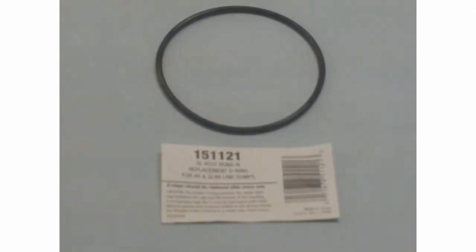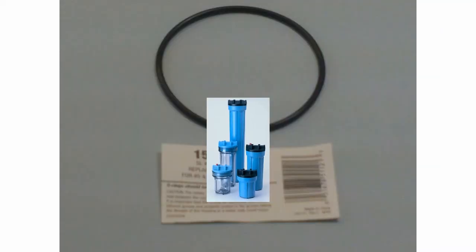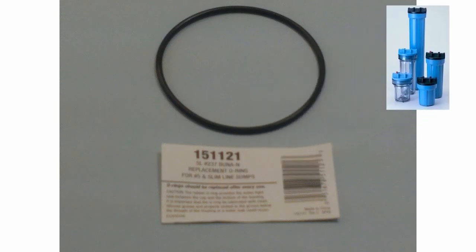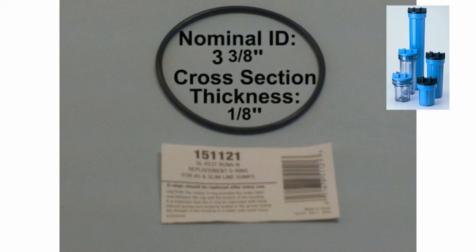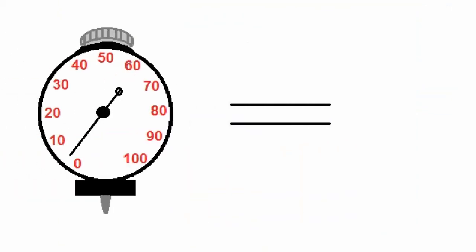The first O-ring can be found under part number 151-121 and is used on all 5, 10, and 20-inch length slimline housings. This O-ring, made of Buna N material, is number 237 on the O-ring size chart. It has a nominal ID of 3 and 3 eighths of an inch, a cross section thickness of 1 eighth of an inch, and a durometer reading of 70.